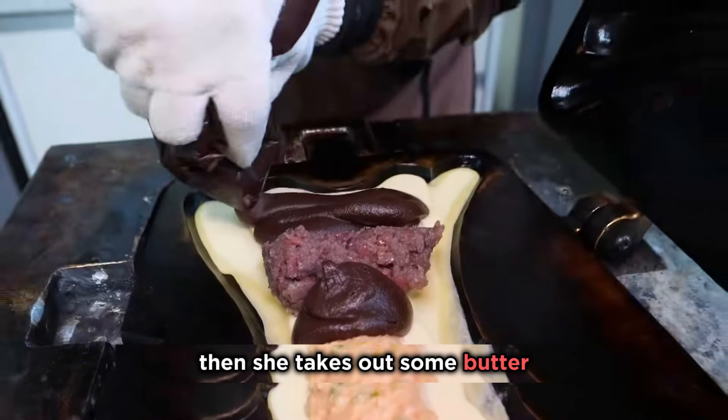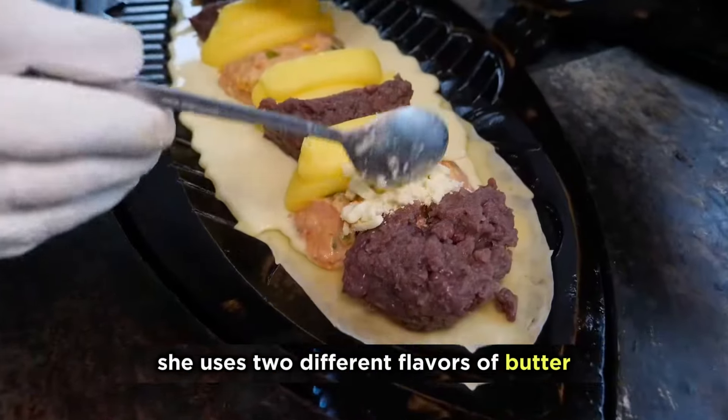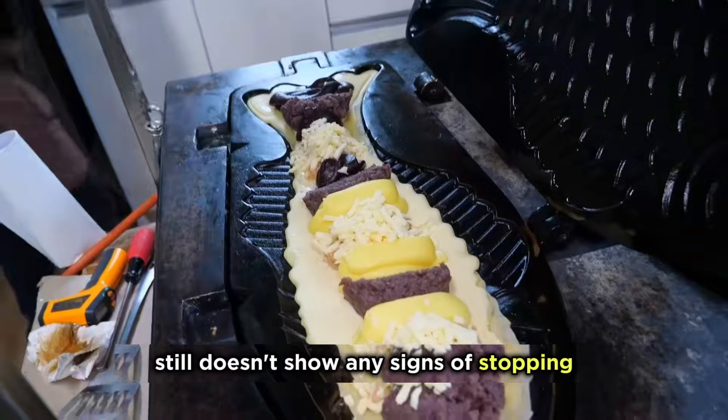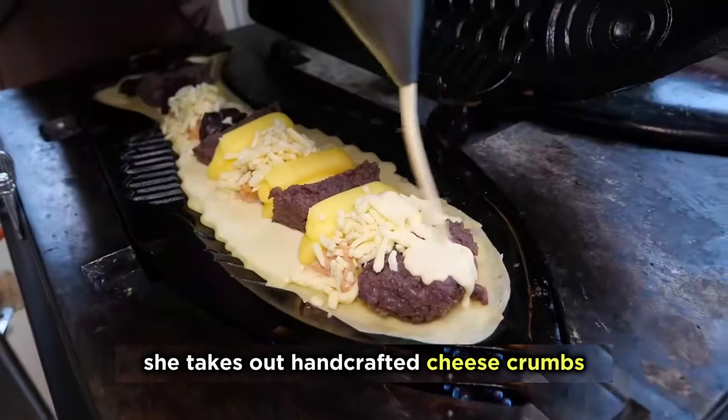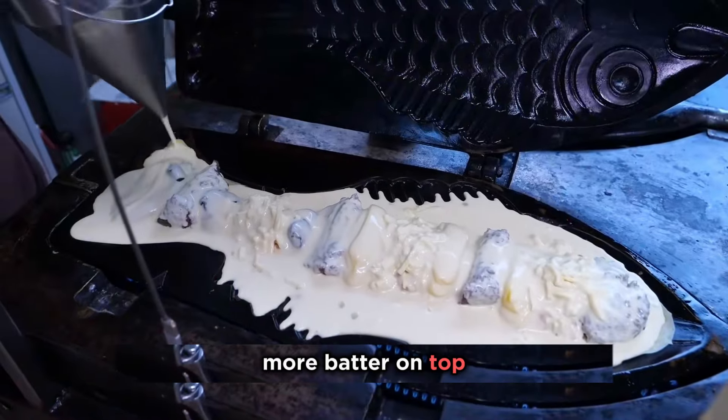Then she takes out some butter and puts it in the gap between the fillings, using different flavors of butter. But the big sister still doesn't show any signs of stopping — she takes out handcrafted cheese crumbs and puts them in. Finally, to finish it off, she pours more batter on top.